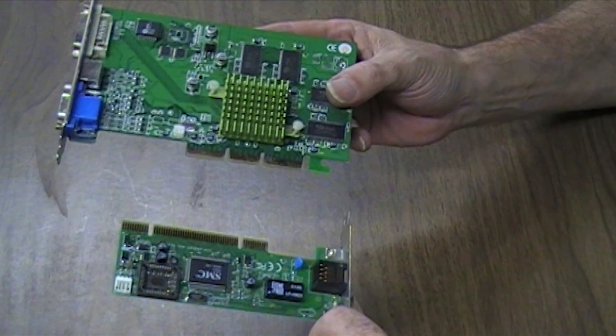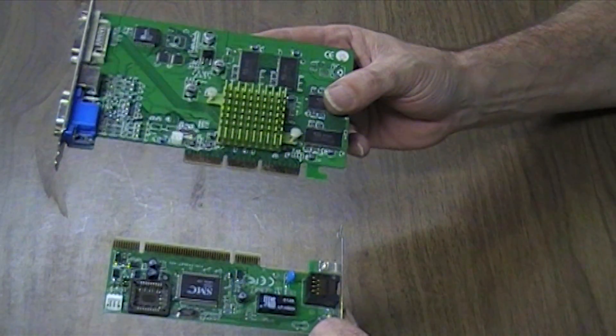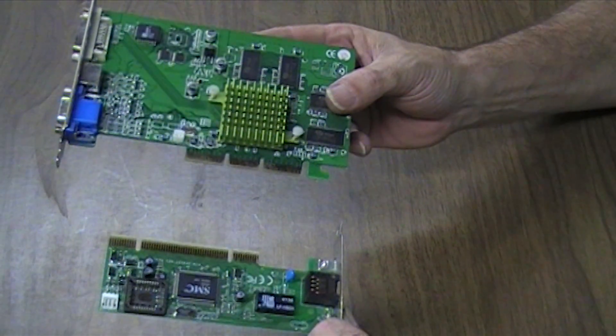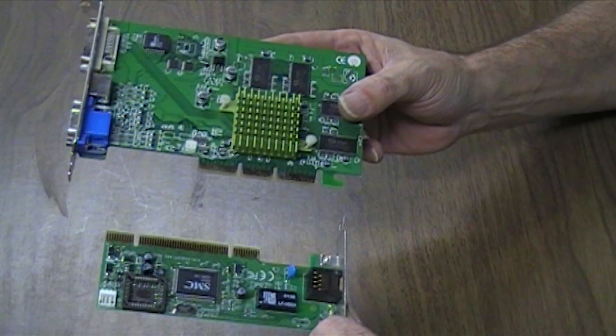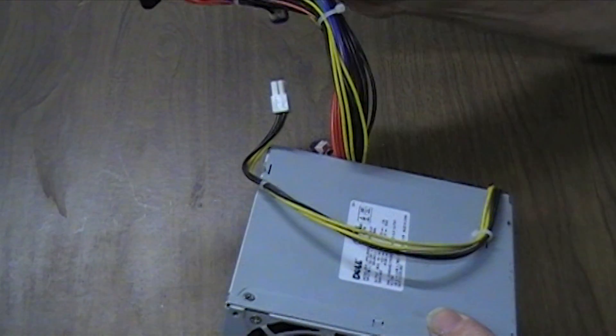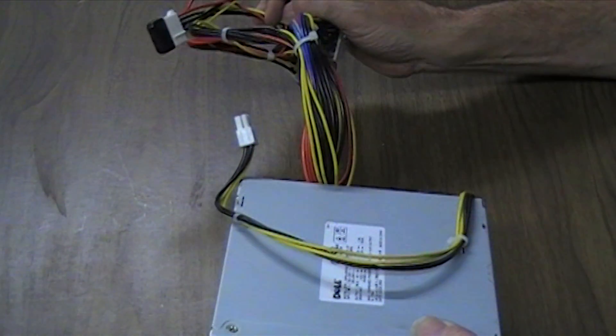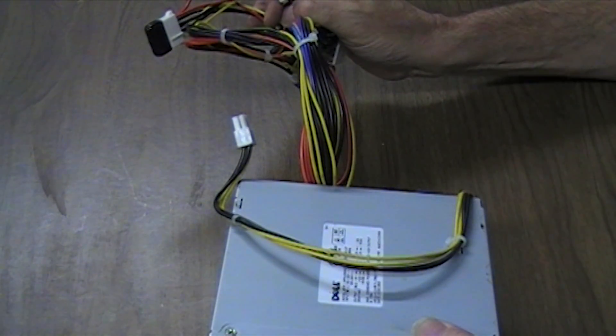You may have noticed that the connectors on the graphics card are different to the ones on the modem. Well, this is a common problem, and I will show you how to deal with this when we come to assemble the computer. This is a power supply. I find that after assembling my computers, not many of these work. So it's usually best to have two or three handy when building your own.